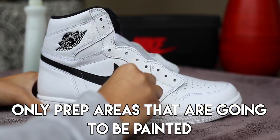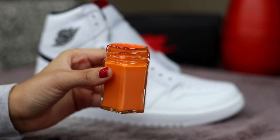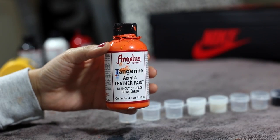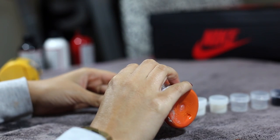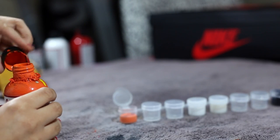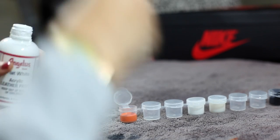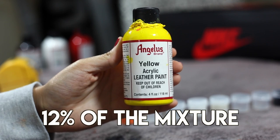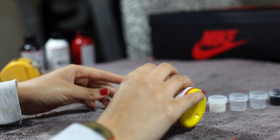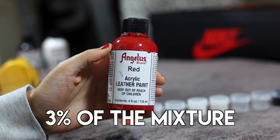First thing you need to do is mix your paint. To get this color, the first thing I did was add tangerine — this is about 70% of the mixture. Next is flat white, which is about 15% of the mixture. Next is yellow, which is about 12% of the mixture. And last but not least, red, which is about 3% of the mixture.